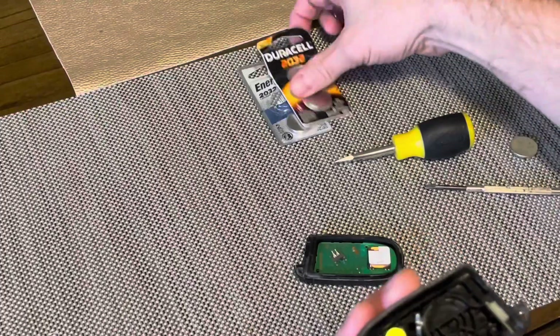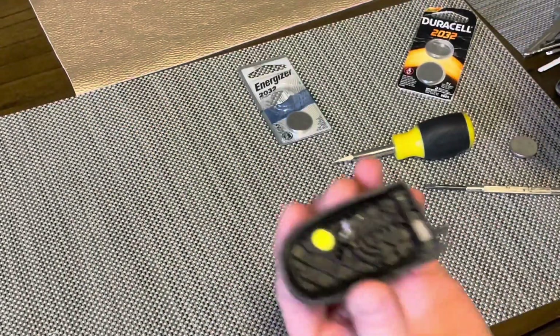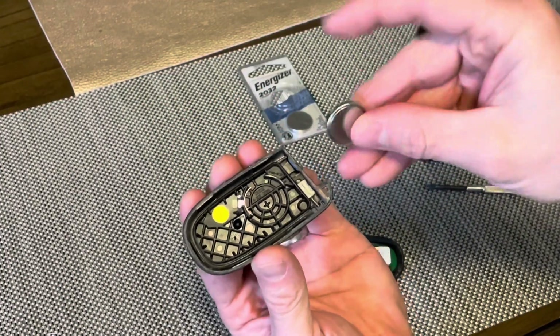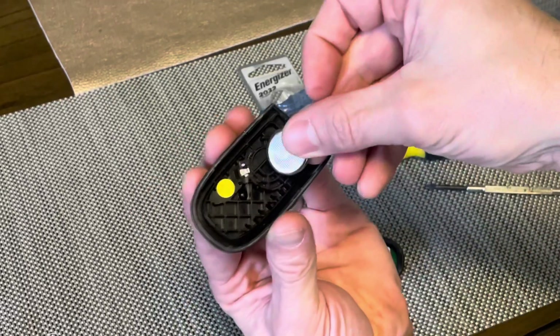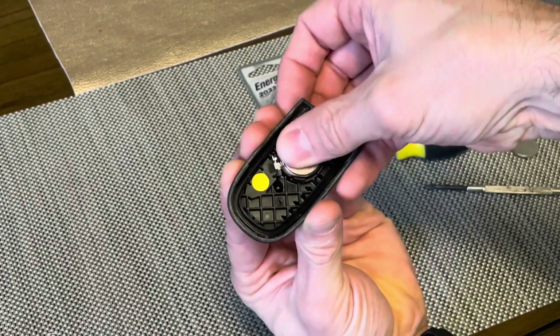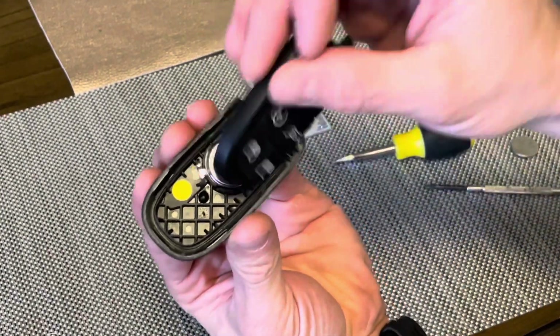We happen to have a bunch of CR2032 batteries here, so we're going to go ahead and replace that. It even says on the key fob that it is positive side down, so it should be pretty simple to put this back in. There's a little archway where the battery goes — make sure you're pressing the battery into that and then simply push down on it and it should go right into place.